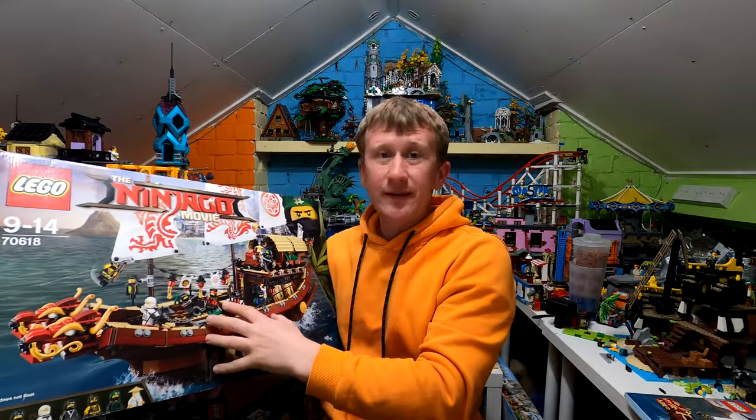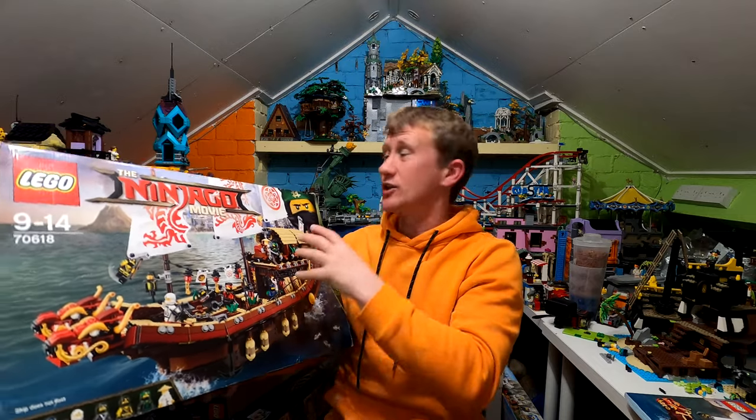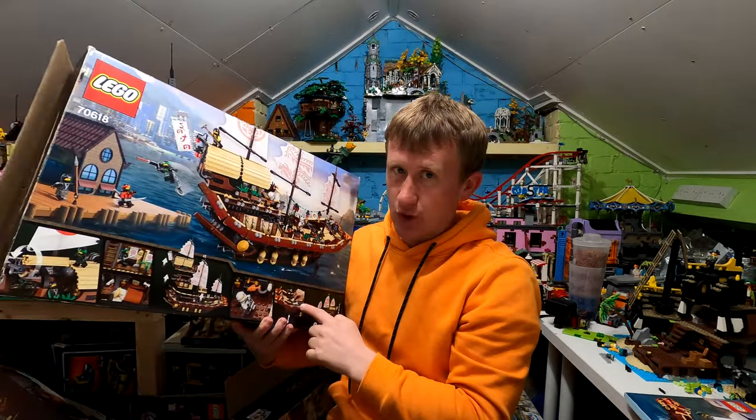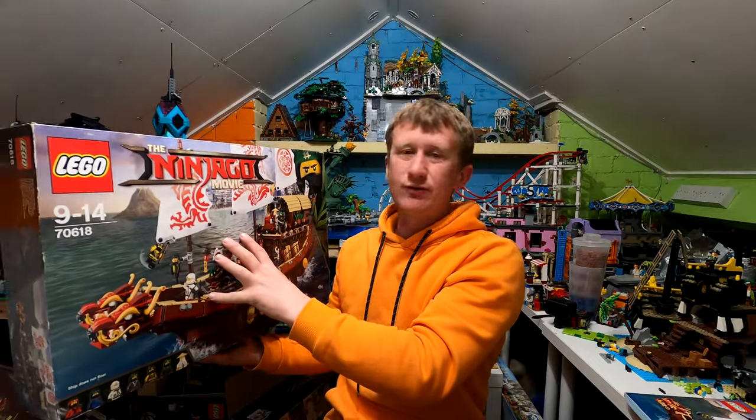Hello and welcome, everyone. Take a good look at the Ninjago Movie Destiny's Bounty. This thing is absolutely massive, just like all of the other Ninjago sets. As you can see on the back of the box, it is also modular. This is LEGO set number 70618, taken from the Ninjago movie.